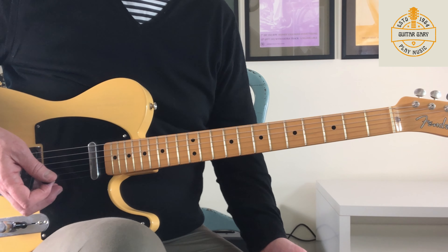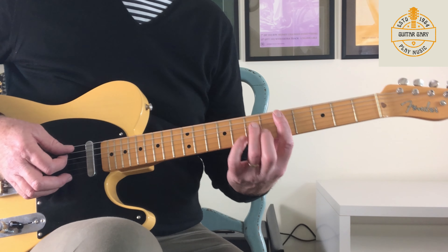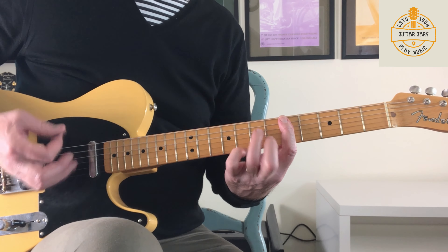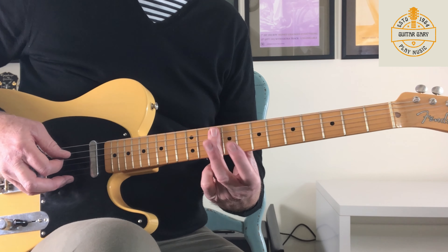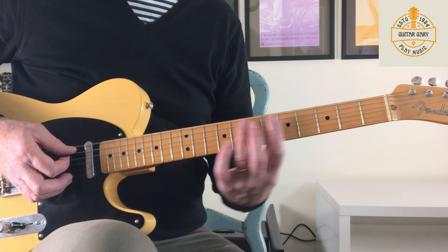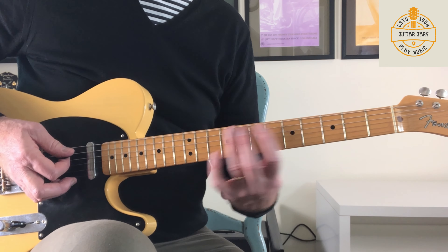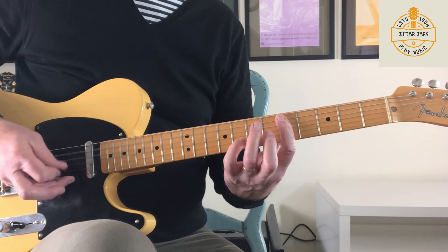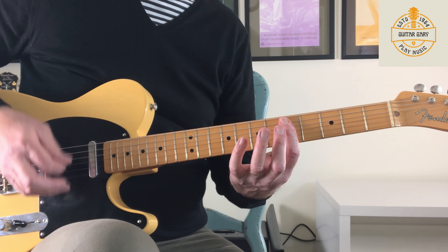This open tuning means Keith can keep his life really easy — he's just barring across all of the strings for some of the chords. As we go into the chorus, I'll just play into it from the verse. We come into it there, and then we just slide up and barre across at the 10th fret. I'm using my third finger because I find it easier to get back down — but you can use any finger, whichever is most comfortable. That's why I use my third finger, I find it easier. And then we stay on that chord.